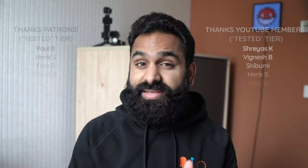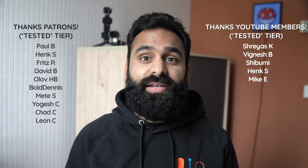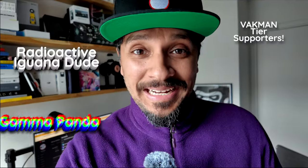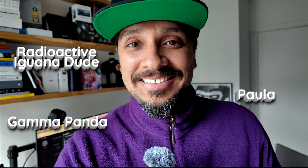All the gear we talked about in this video, we bought with our own money. You can find a disclosure in the description of every video we publish, and we will never do a review of a product if we've been paid. That helps us stay transparent and as unbiased as humanly possible. Thanks to our members and supporters: RadioactiveIguanadude, GammaPanda, and Paula. You've been looking at our one-inchers, and we've been DHRME.